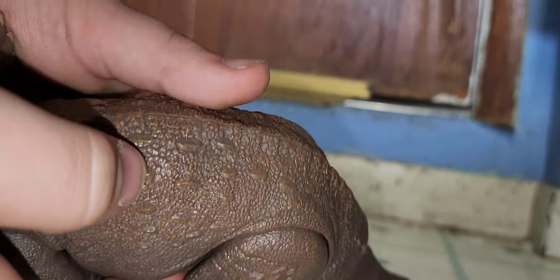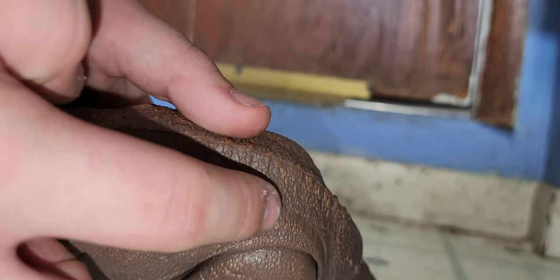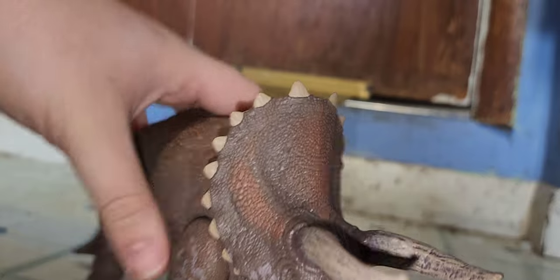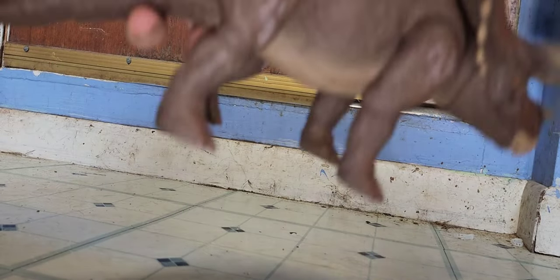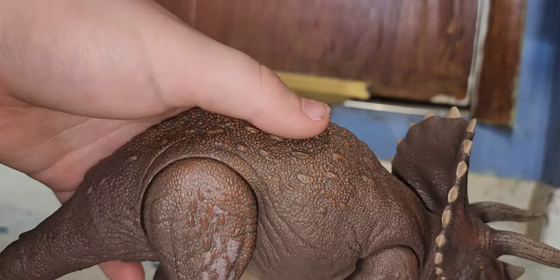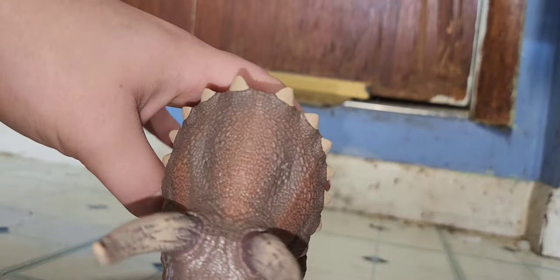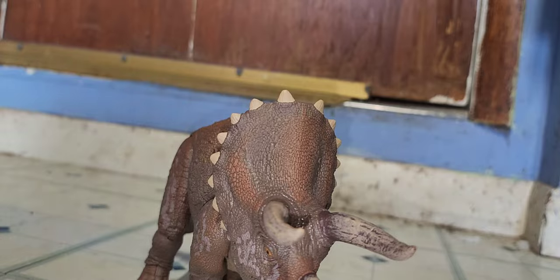You have some of these big thick scales on the back. And then there's almost a brown wash on the top, which looks really good. I love how each spike on the frill is painted.